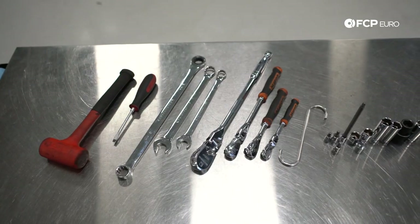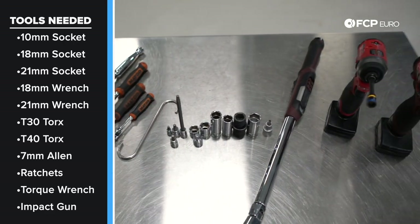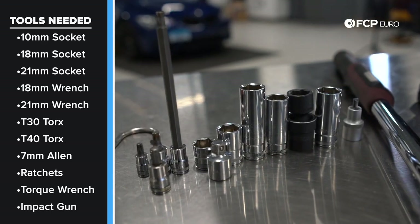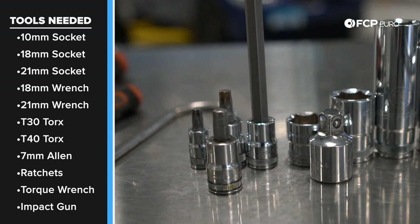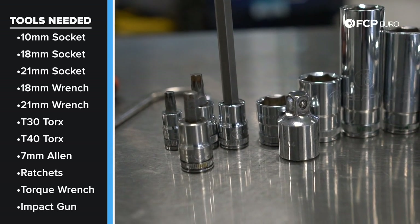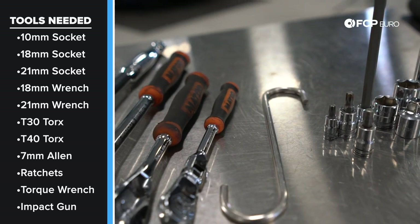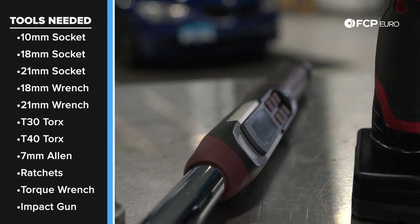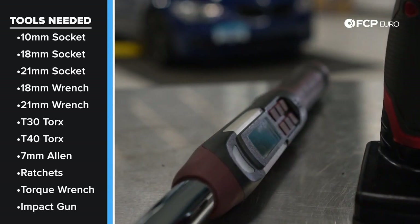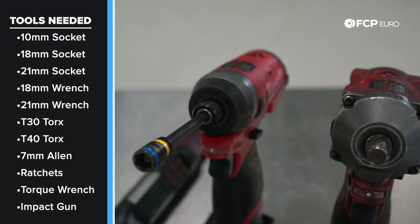Before we get into it, let's talk about some of the tools we're going to need. You're going to need 21-millimeter sockets, 18-millimeter sockets and wrenches, a T40 for the counter hold for the control arms, a T30 for the mounting screw for the wheel speed sensor, a series of ratchets, and one of these caliper hooks is going to be especially useful for when you remove the brake caliper. A dead blow hammer, a flathead screwdriver — the most abused tool in the collection. A torque wrench that can do at least 175 newton meters of torque. And if you have access to a quarter-inch and a half-inch impact gun, that'll certainly make aspects of this a little bit easier.